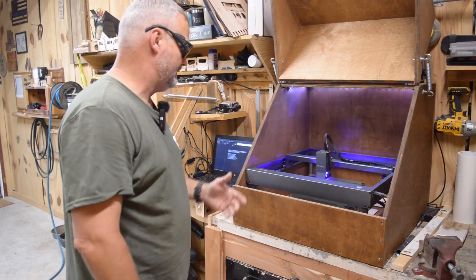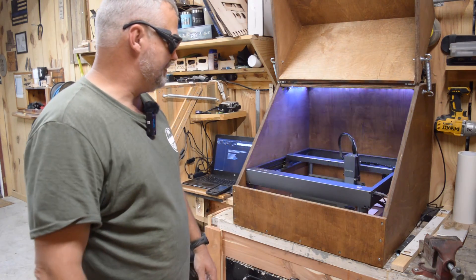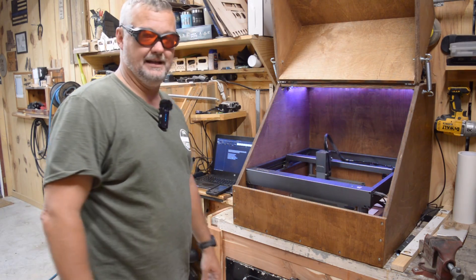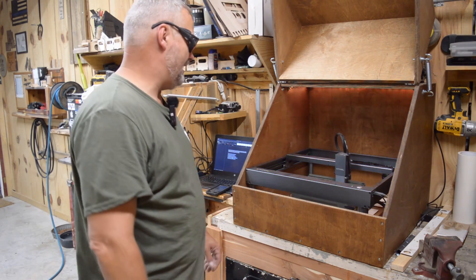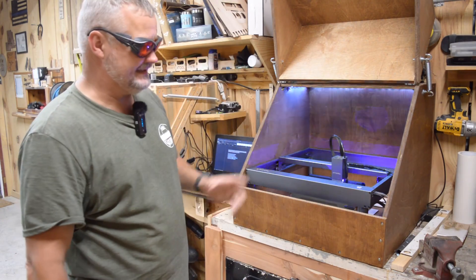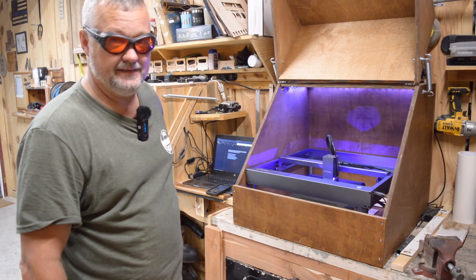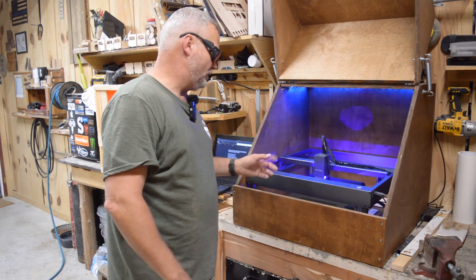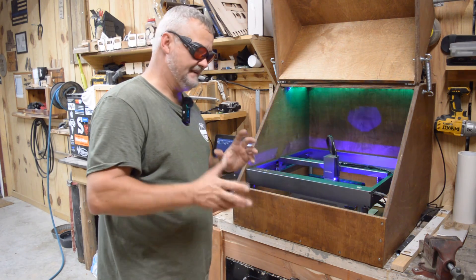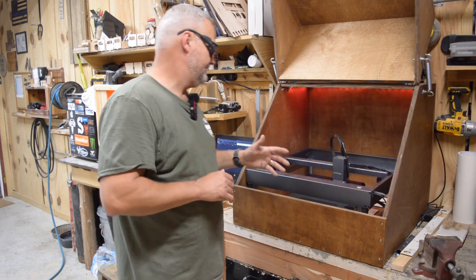I had planned on masking them, engraving, then painting through the masking, but that turned into a nightmare - a terrible idea. Now I'm going to just engrave them. I'm having to run two passes because I don't know what kind of powder coat they use on these things, but man they pour it on. I had to actually run one three times before I finally dialed in the right settings.